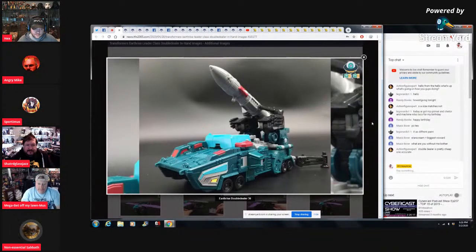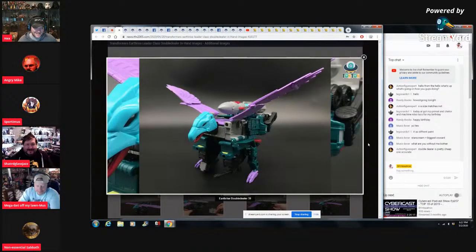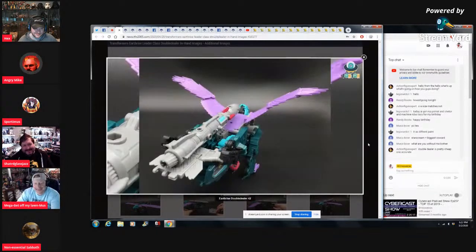Playing devil's advocate — there is a negative: no painted rims. And it also can't do the classic Double Dealer wiener bird... actually it can! There is a perfect way to do it — go to Prime Versus Prime's review where he shows how it does actually peg in there. It's a loosey-goosey one, but it still works.